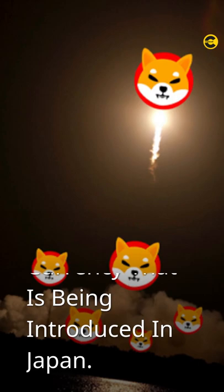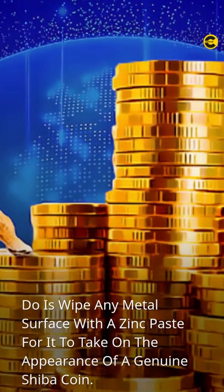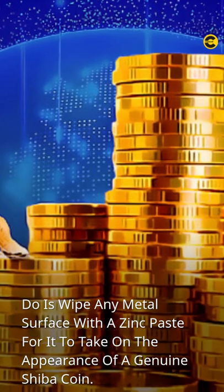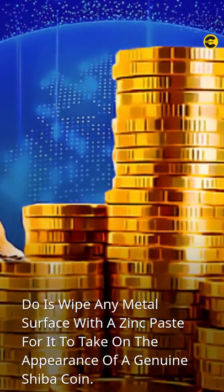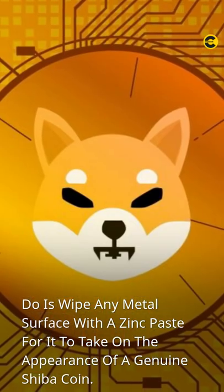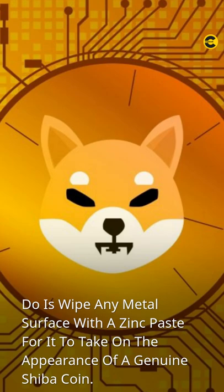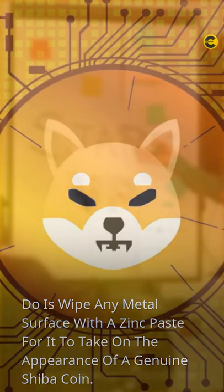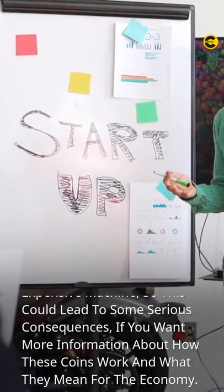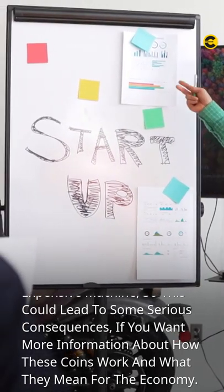Shiba coins are a new form of currency that is being introduced in Japan. The coins are made of alloy, which is a mix of copper and zinc that can be easily electroplated. This means that all you have to do is wipe any metal surface with a zinc paste for it to take on the appearance of a genuine Shiba coin. There's no way to tell if the coin you're holding is real or fake without using an expensive machine.